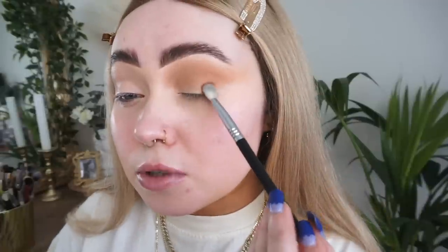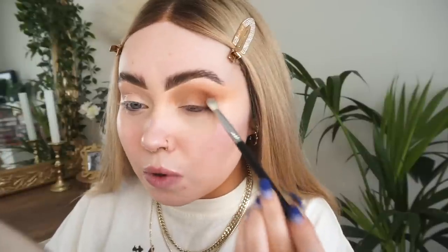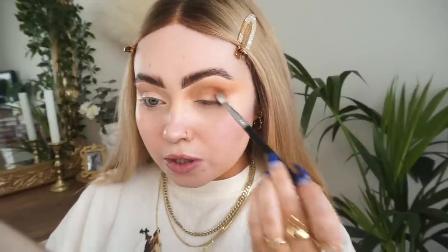I'm taking the P. Louise palette — I see a Science palette — and I'm going to take the shade Abundance and just pop that in the outer corner. At this point I'm literally just winging it; I'm not really too sure what I'm wanting to do here.